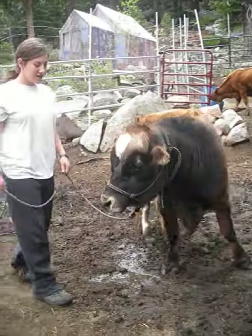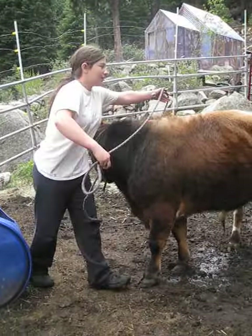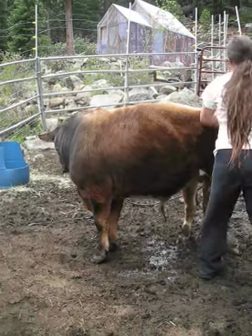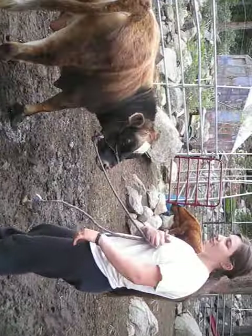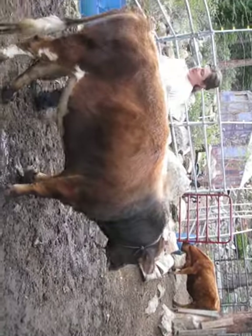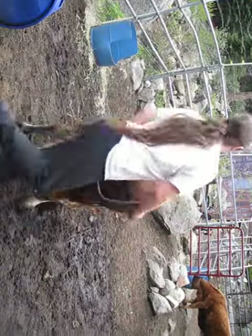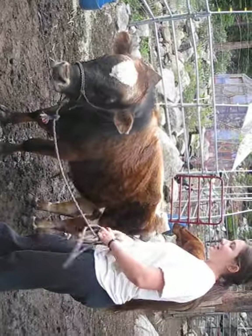I'm going to do that in all directions, and I'm also going to do it away from me, so he's not just following me — because I really don't want that for things like trailer loading and tying. I'm going to do that on both sides. Everything I do, I'm going to do on both sides so that he doesn't get side sour.